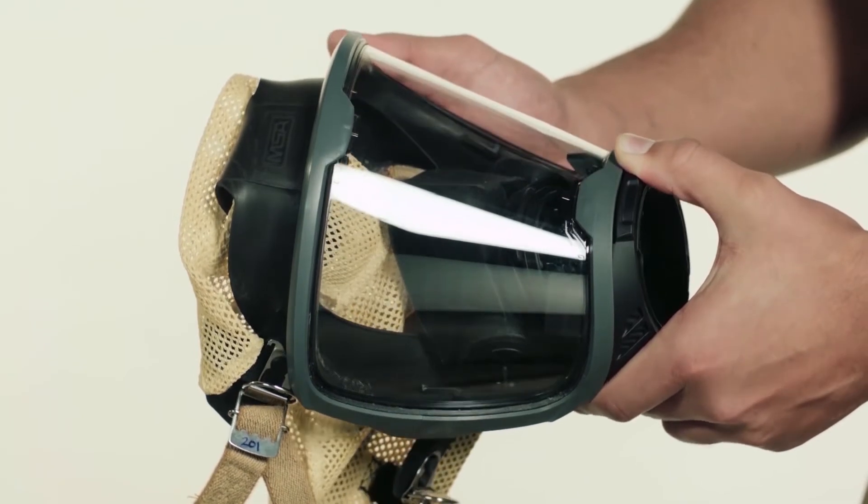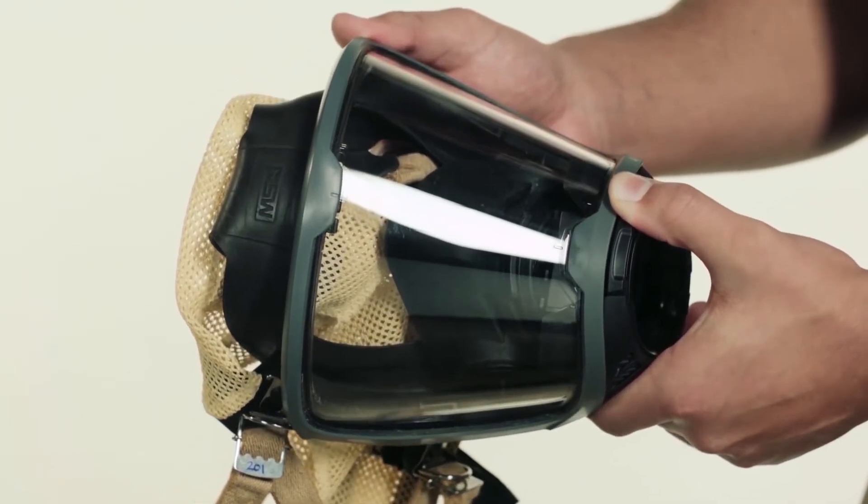Inspect the entire SCBA as it is reassembled. Typically, only the face piece requires cleaning and disinfection after each use.